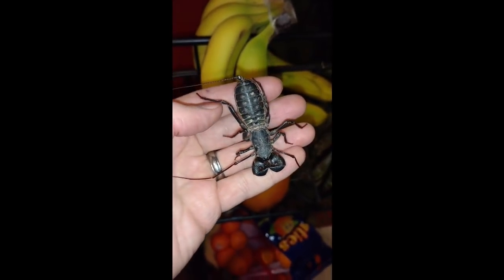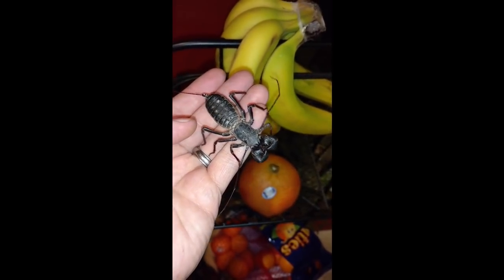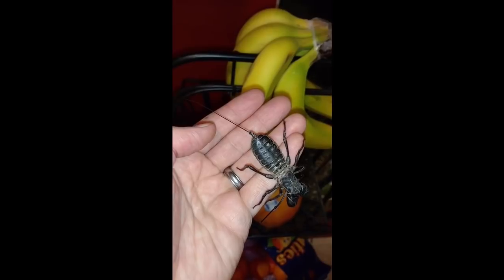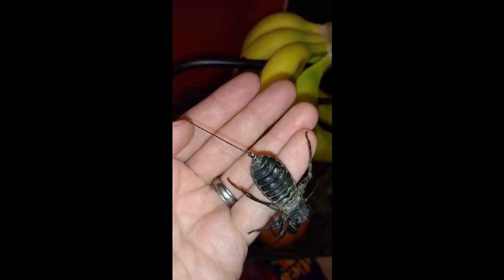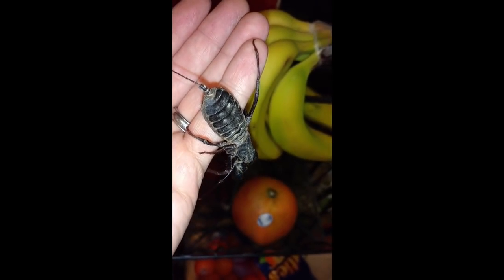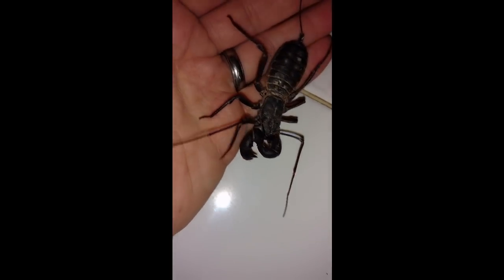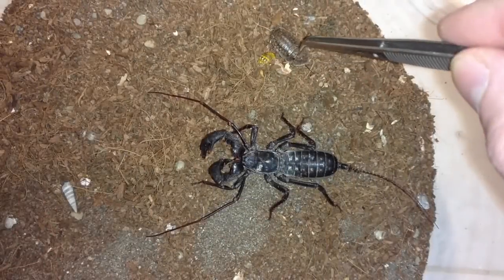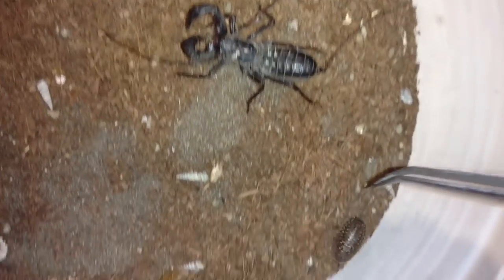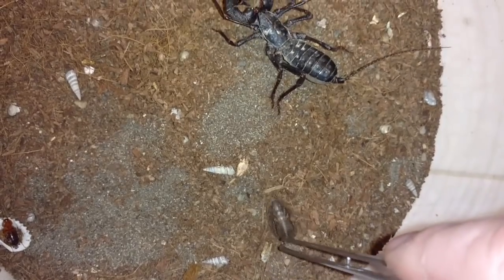Vinegaroons are a type of arachnid - they're not scorpions and they're not spiders. Something completely different. They're called whip scorpions. You see the whip there at the back - it's a sensory appendage covered in fine hairs. They detect information about the world around them with those hairs. Of course they have eight legs, like all arachnids, and the front two are modified - they work very much like antennae. So this animal uses the sense of touch to hunt, rather than eyesight.